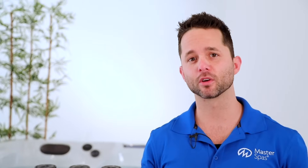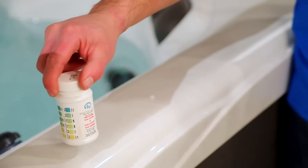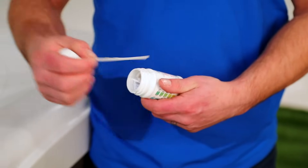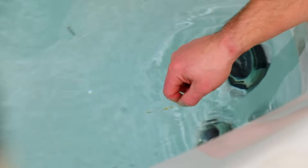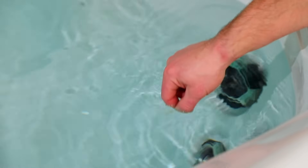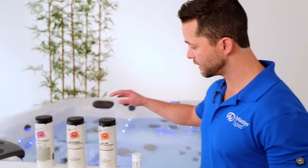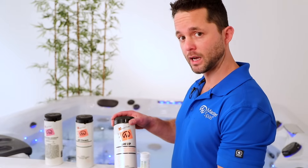Keep in mind it matters in which order we balance our chemicals. First, we need to adjust our pH level and total alkalinity. When retrieving a test strip, make sure we're not contaminating the remaining strips in the container. Once we have the strip in hand, simply follow the instructions on the packaging for dipping and discerning the results. Our goal is to find our pH between 7.4 and 7.6 and our alkalinity between 100 to 120 parts per million. My initial test indicated that my pH was a little low, so referencing the information on the pH increaser, I know I need to add one capful of pH up to compensate.